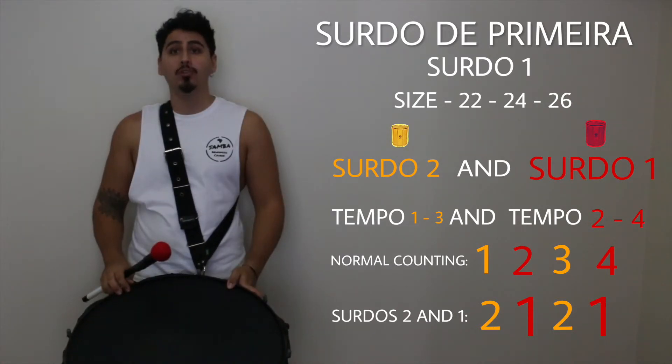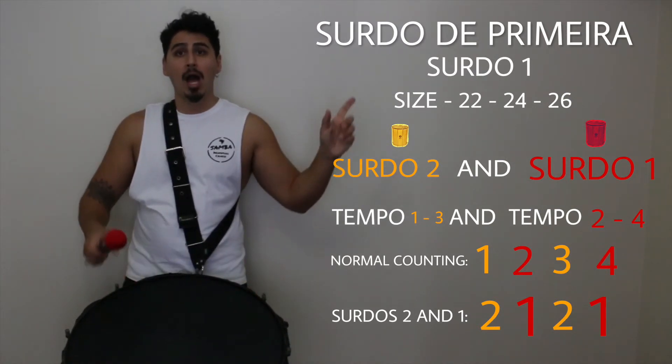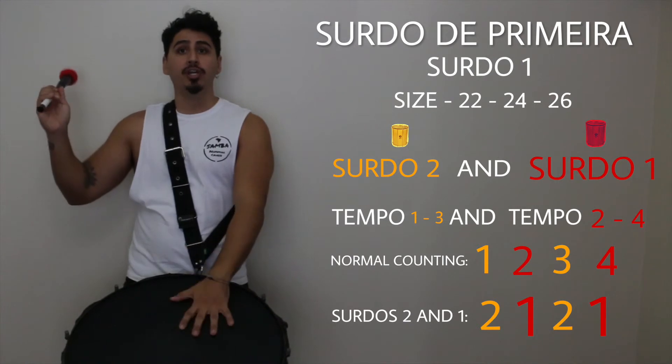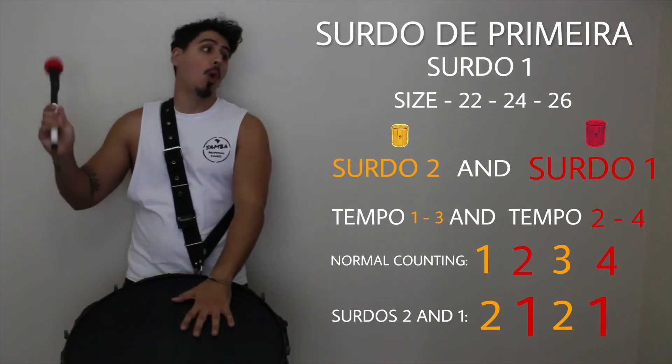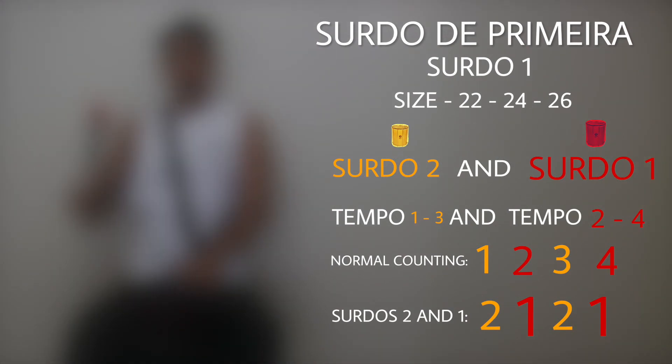To play the Surdo de Primeira, always wait for the Surdo de Segunda to start the count: 1, 2, 3, 4 — 1, 2, 3, 4.